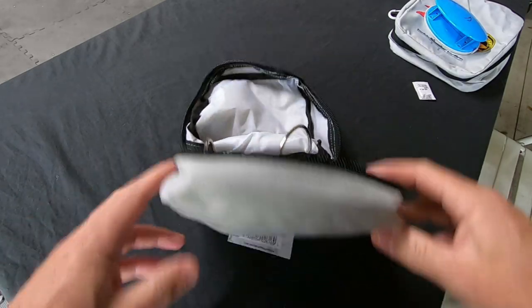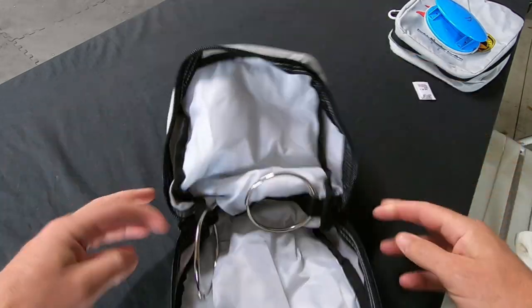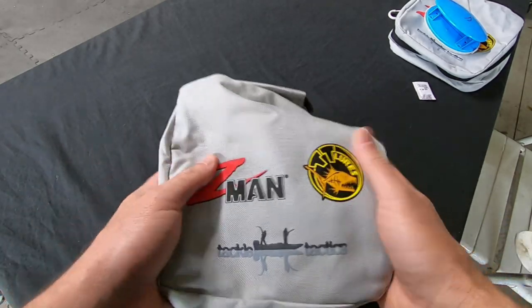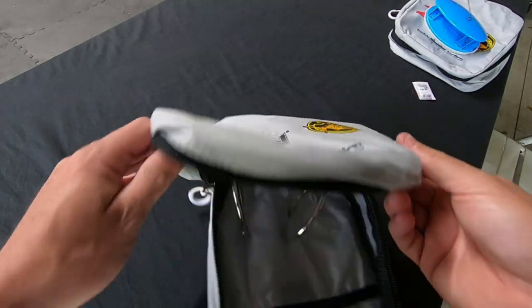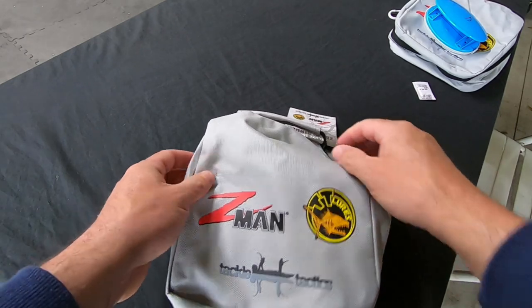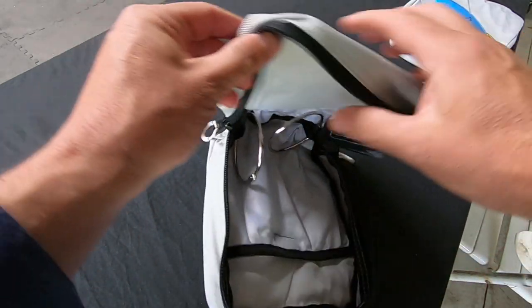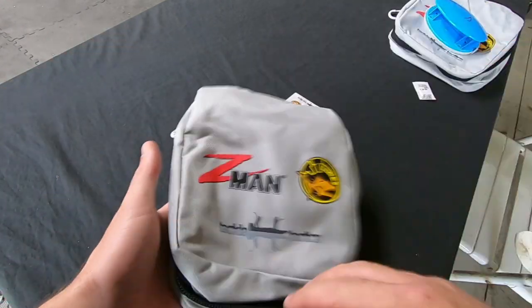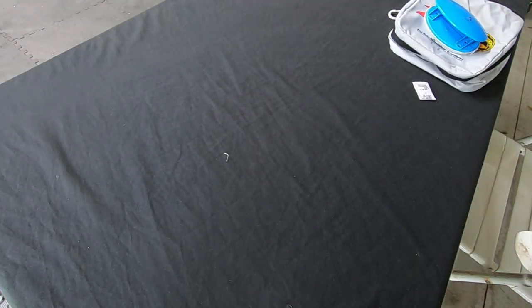You pull the rings apart and push them back together — they feel nice and strong as well. So first impressions of the design: very well made, feels like it's going to last for a while. I haven't tested these out yet, but when I have and I've used them a while I'll report back on how they hold up.